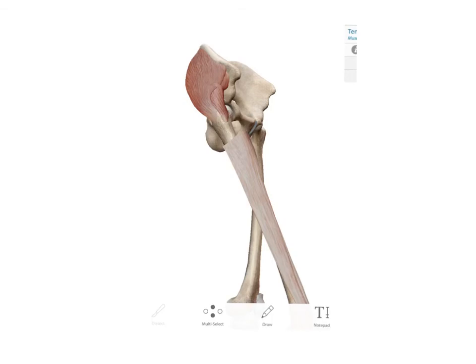Looking at this line of pull a little bit more — if you consider this to be the posterior part of the joint center and this the anterior, any fibers that are anterior to the joint center are going to pull the hip into medial rotation.